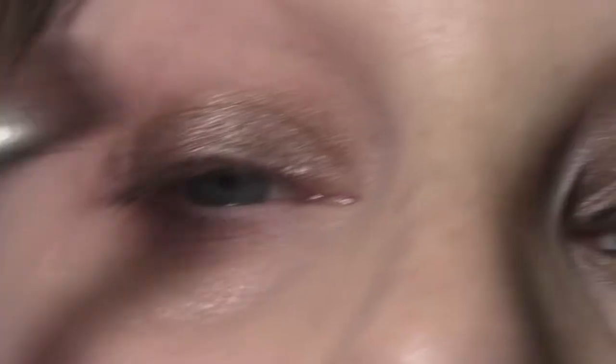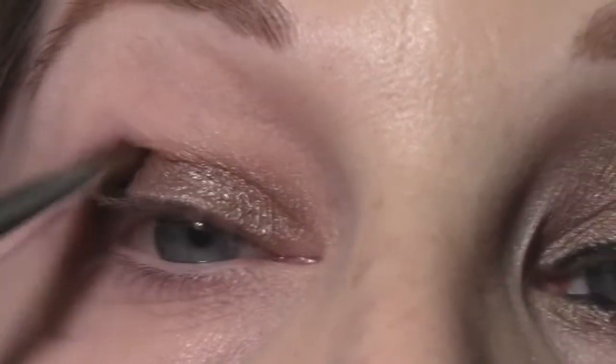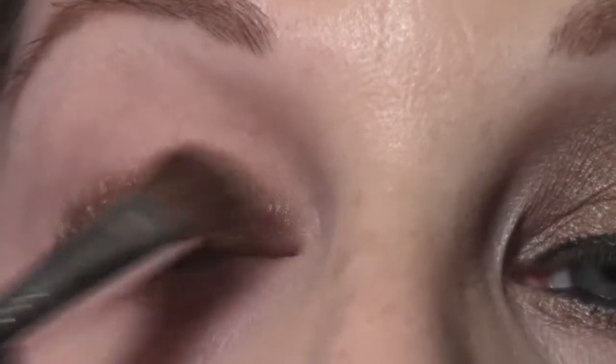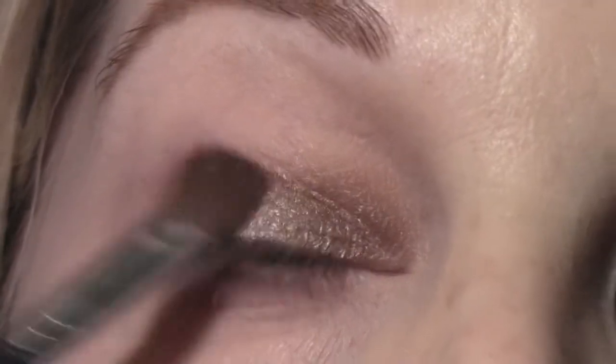I'm going to start with patting motions then swiping motions, going back and forth to build up the color intensity to what I would like. I love this combination because they're both bronzy colors, and the Chopper just gives a nice sheen to the Color Tattoo.